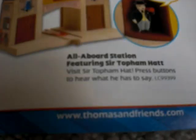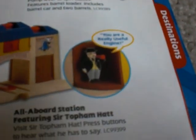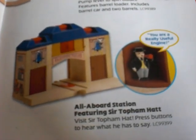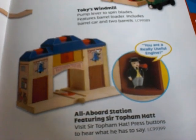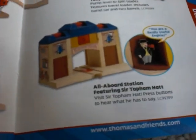Here is our first error. Here is the All Aboard Station featuring Sir Topham Hatt. It says visit Sir Topham Hatt, press buttons to hear what he has to say — "You are a really useful engine." That's what he's saying. As most of you know, I have this. I got it about a week after it came out because I thought it was pretty cool. And of course there are just more errors coming up.